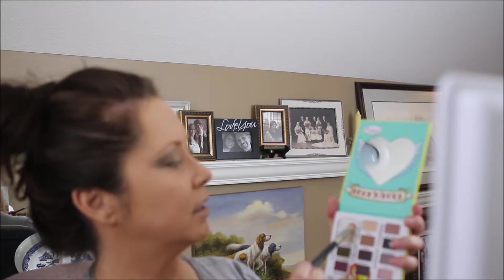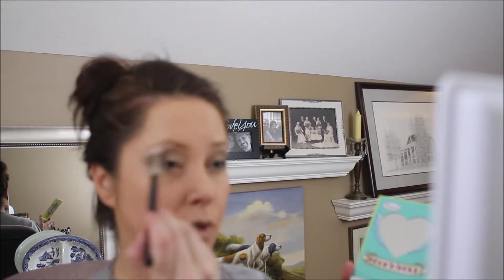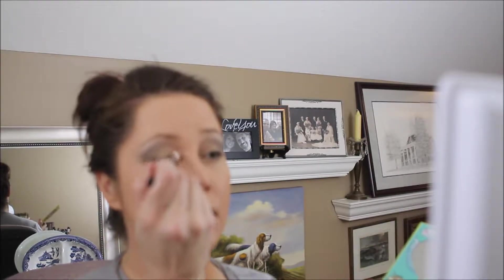I use the Leed Zeppelin just along the outer corner and up on the brow bone. The colors are pigmented, so get prepared to use a blending brush because you will need to blend. I'm going to take Metallica and sweep that along the eyebrow bone — it ended up being a lot more pigmented than I thought, so I'm going to take that Morphe brush and blend, blend, blend.